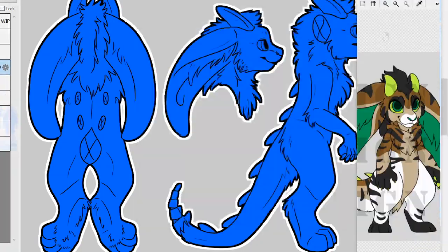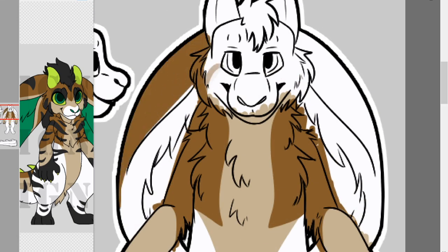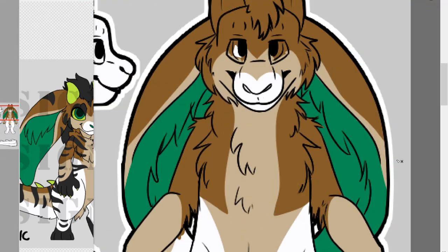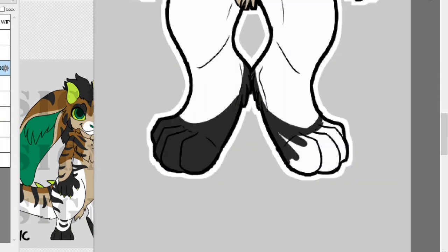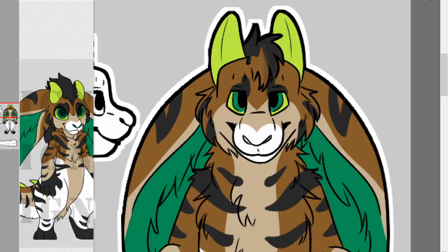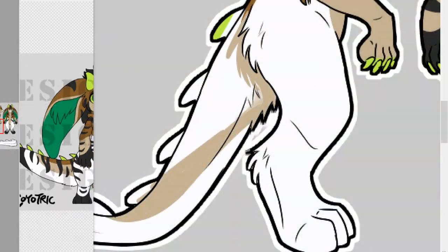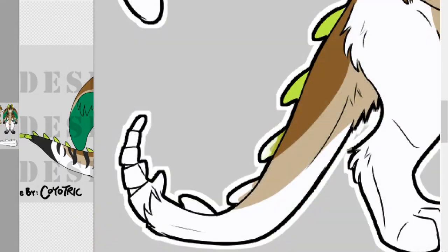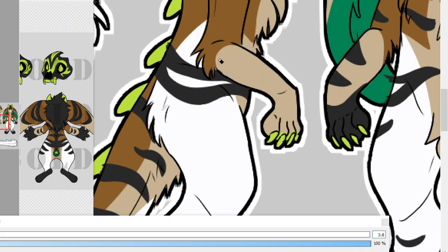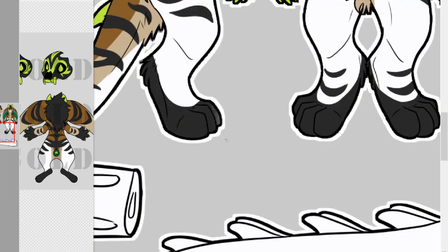Next I am coloring in the ref sheet. I actually pull up a reference of this character in a different proportion — not a fursuit-friendly ref sheet — and I am going through and coloring the patterns and colors of the character onto this reference sheet. At this time it is really important to make sure you have a clear color palette as well as a basic understanding of what kind of design you want. Of course you can experiment with different patterns and colors, and that's okay at this stage. I just happen to have a pre-existing character design, but you can totally change up the colors, change up the patterns, make it however you want.